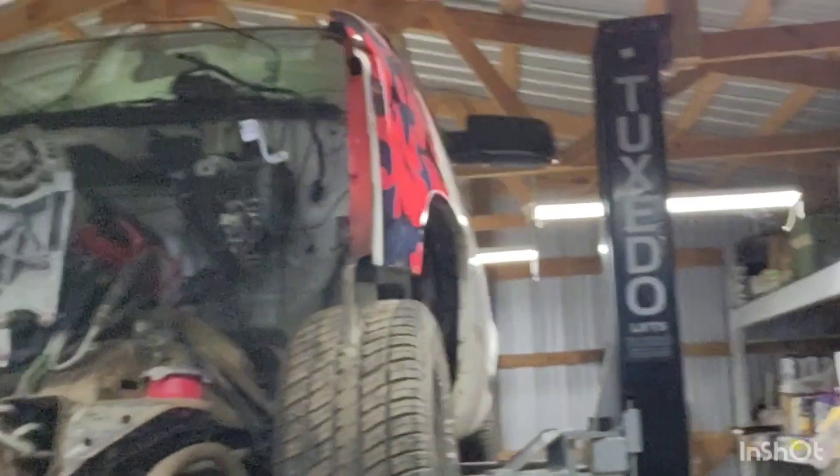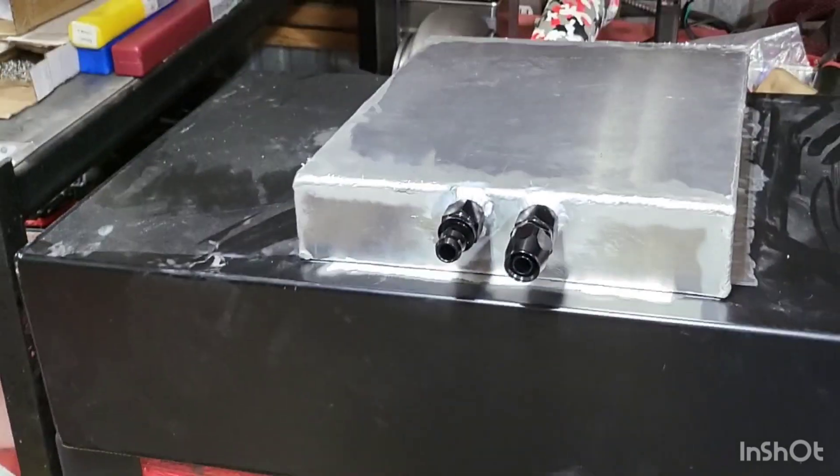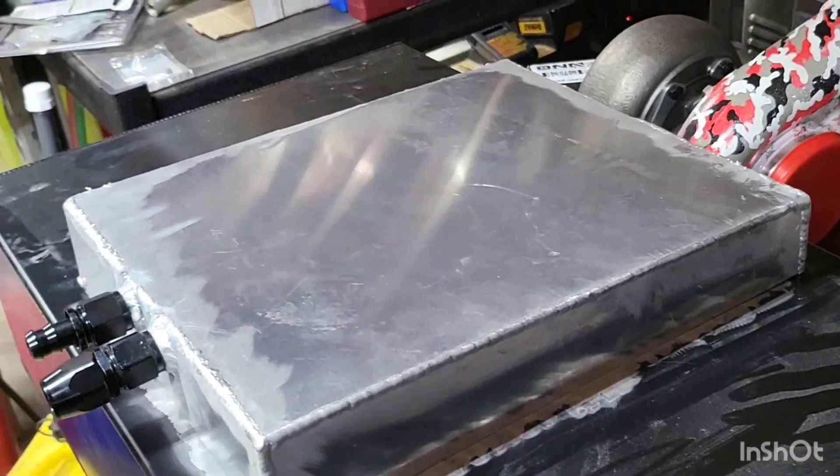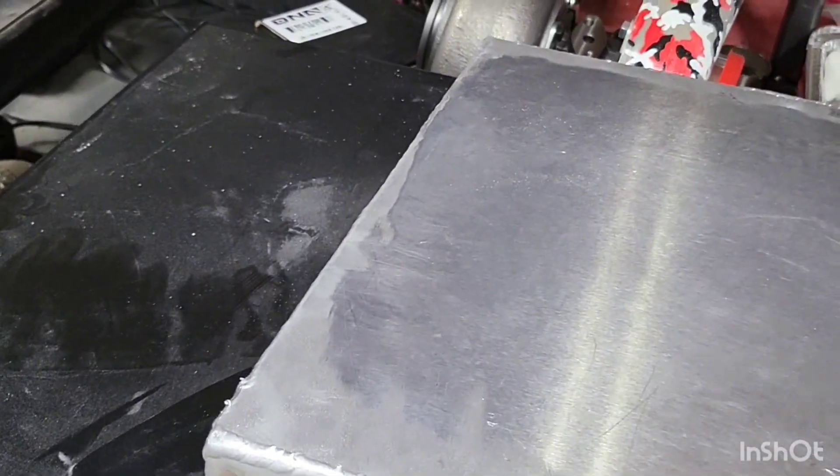Welcome back to our cheap racetrack build. Last video we got our fuel cell mocked up in the back where the old spare tire carrier used to be. We got as far as building the bracket and mocking up our fuel pump, and I did discuss making a sump for this tank. Well, I did make a sump. Here it is — already cut, laid out, and welded up. It's not yet attached to the tank; I still have to do that. I did talk about cutting a square out of the tank to use as part of our sump.